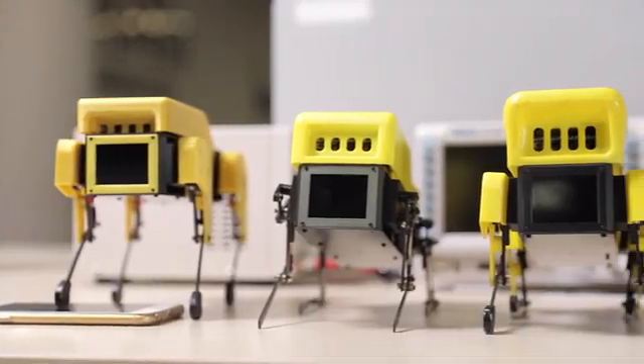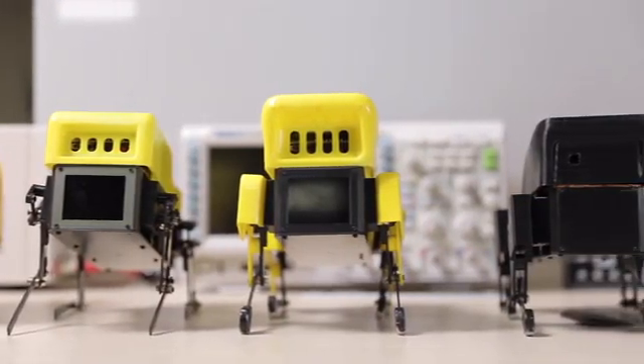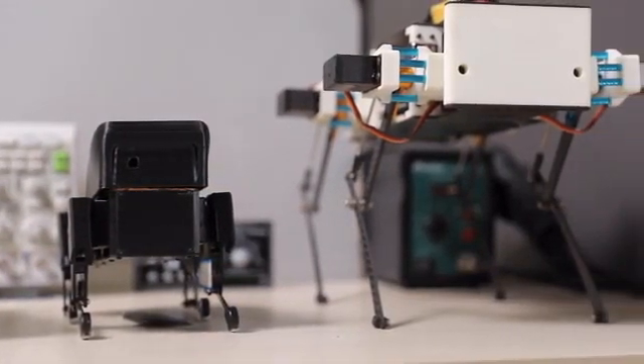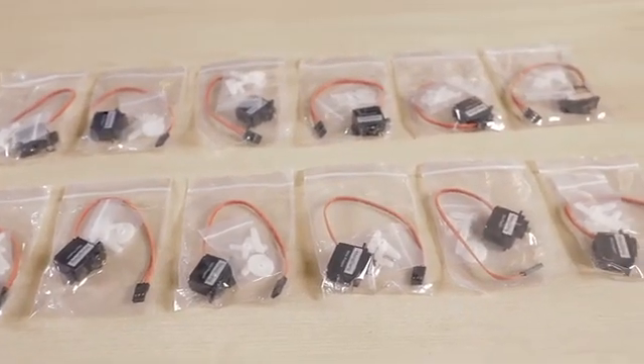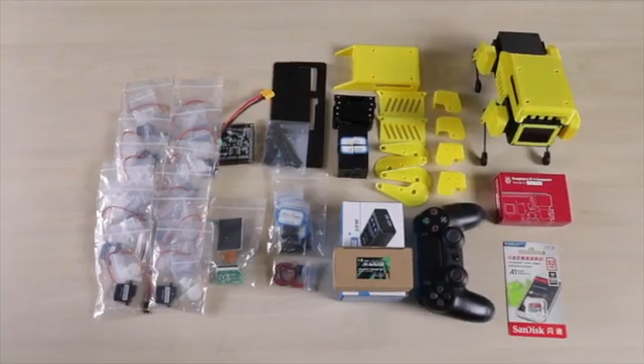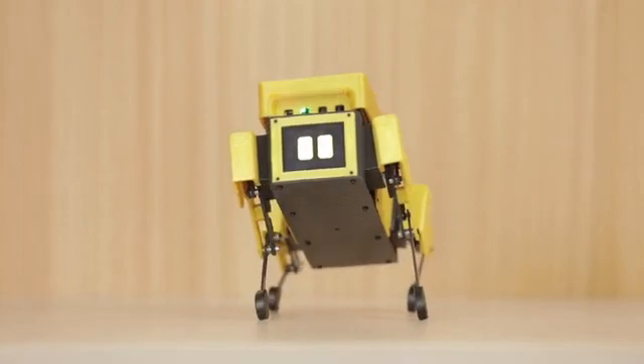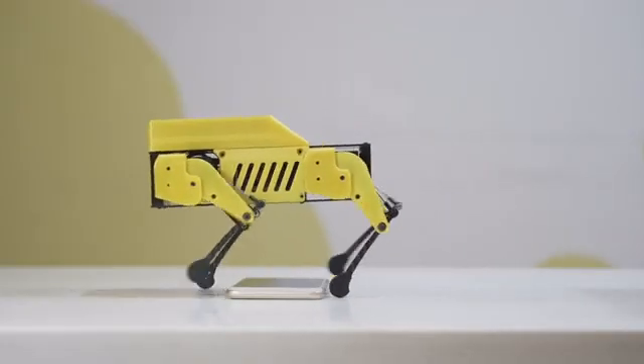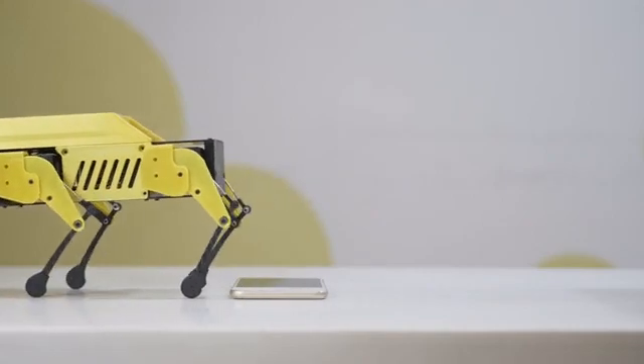We wanted it to have personality, be approachable, and draw people in. The servo motor is the key component to a robot dog, so we've designed our own high-torque servos, which allows it to be fast and stable. MiniPupper is the open-source ROS and OpenCV robot dog platform you've been waiting for.